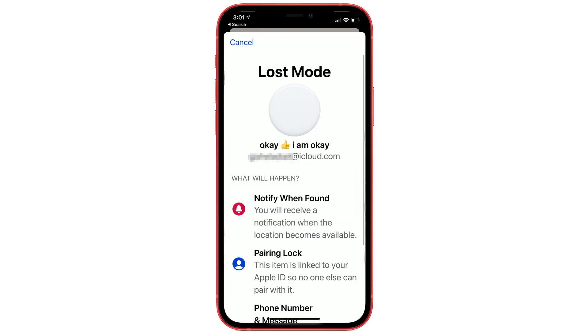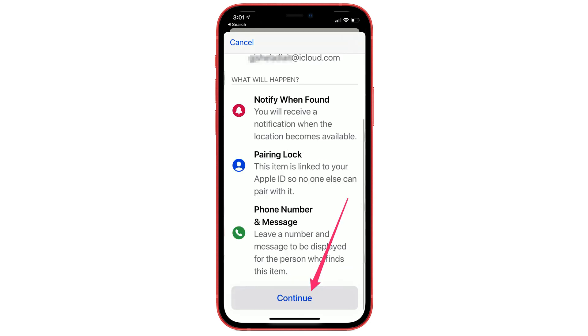Now you will receive a notification when the AirTag is found on the map by Apple. Also, make sure the pairing lock is enabled so no one can use or set it up with another Apple ID. You also have to leave a number and message that will be displayed for the person who finds this item.